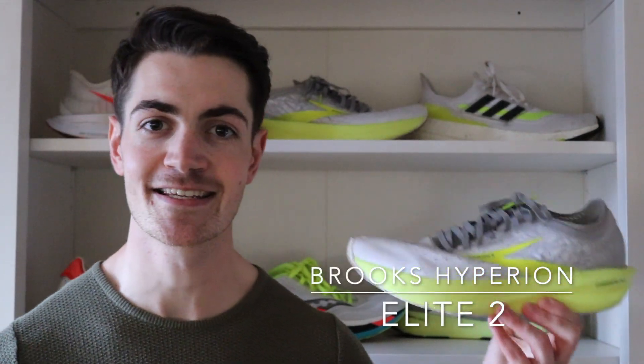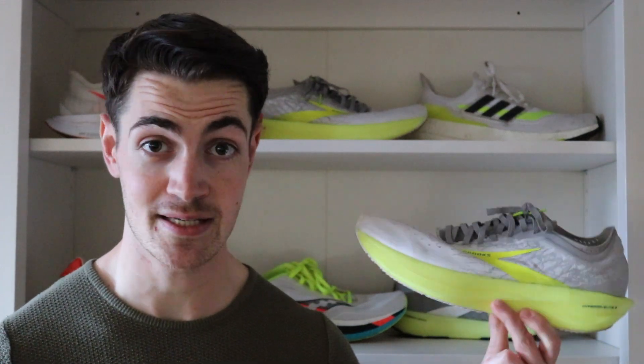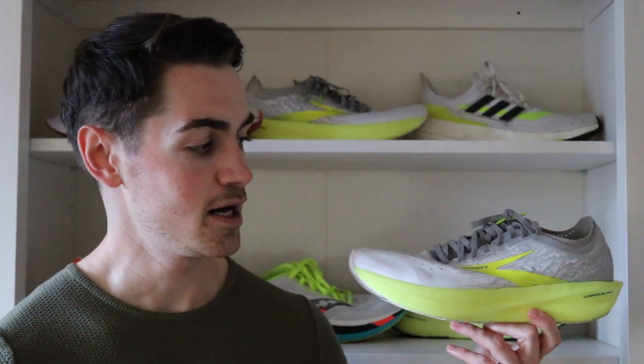Hey folks, welcome to my full review of the Brooks Hyperion Elite 2. I've done a first impressions review of the shoe where I went over the pros and cons and how it fared for me overall after putting in around 10 miles. In this review I'll go over how it fared after putting in 100 plus miles and how it did in the Barcelona 2021 marathon.